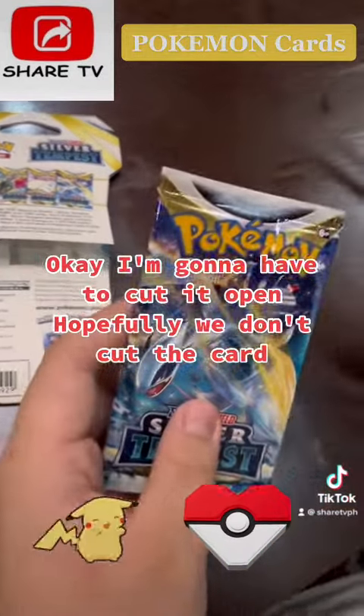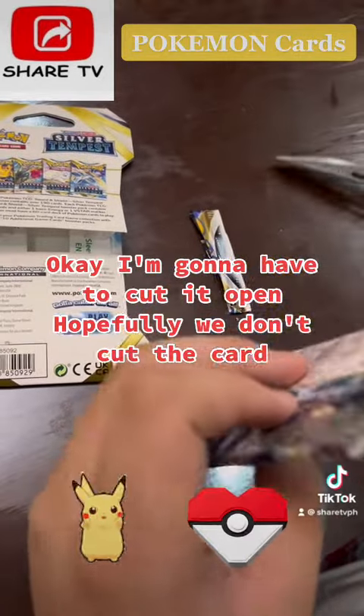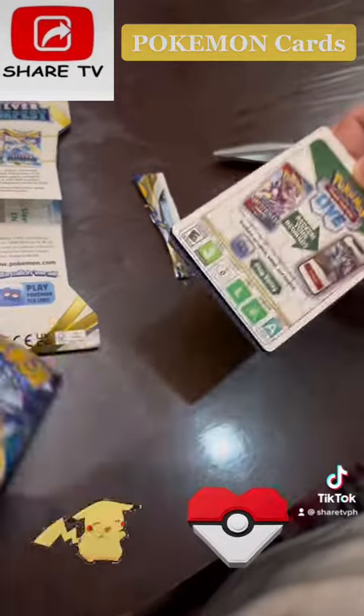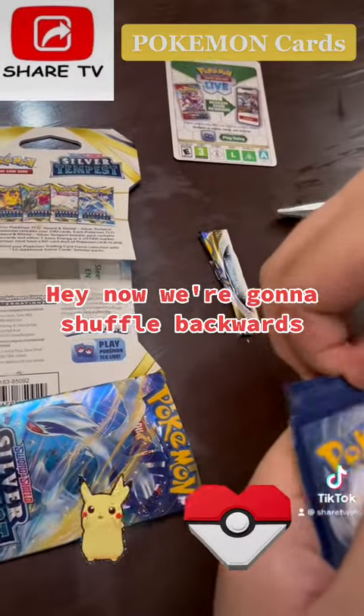I'm gonna have to cut it — hopefully we don't cut the card. Okay, that was close. Now we're gonna shuffle backwards.